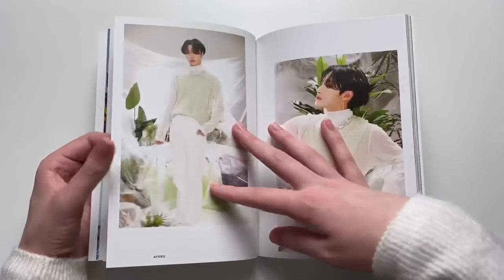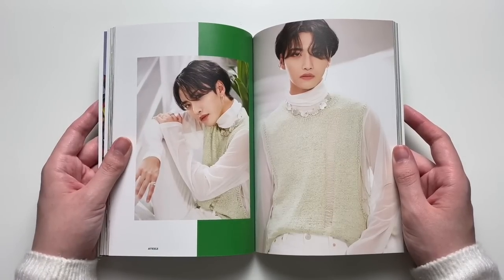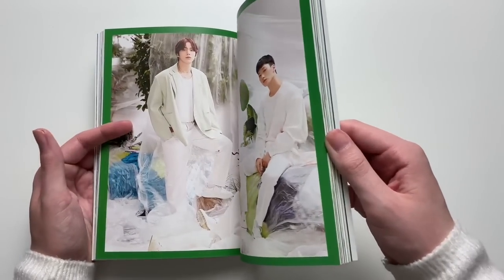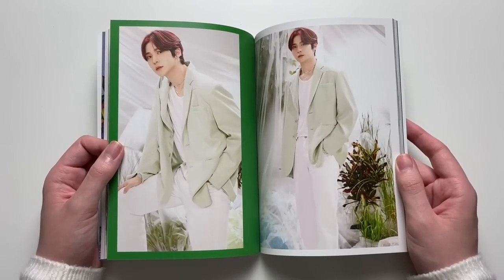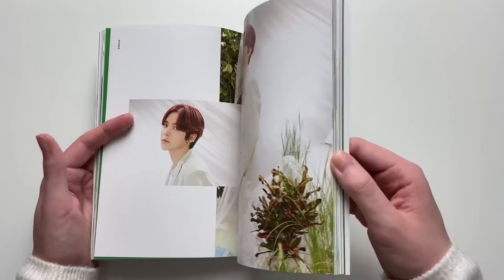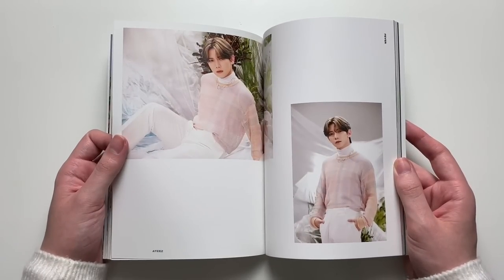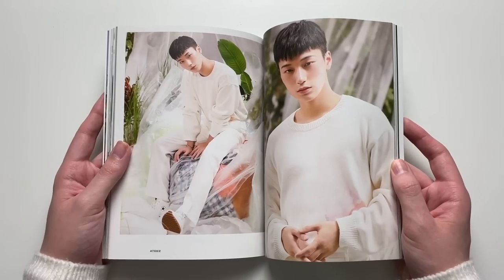Literally the visuals are pulling through in this photobook. Oh my god, Seonghwa — he is too pretty for this world. But anyways, I heard both songs and at the time I was like, you know what, I'm not even going to vote because I will be extremely happy with either song as the title track. Both of them sounded like songs I would be obsessed with, so we'll let ATINY choose. These outfits are so nice — I really like the whole vibe, it's simply beautiful.